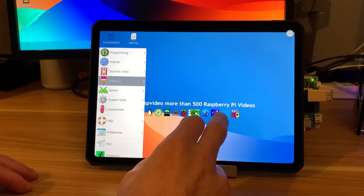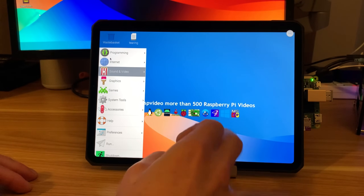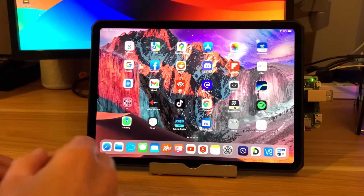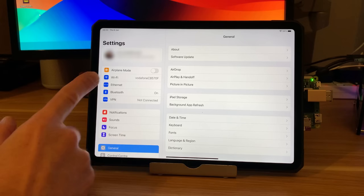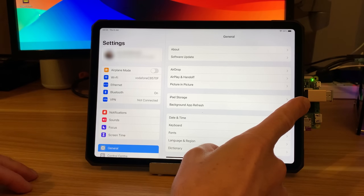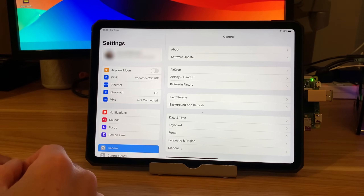I can move it around with the pointer on screen and it is super snappy. If I drag up from the bottom and go into settings, you can see it is using an ethernet connection but through the USB-C. This is really clever the way it's set up and I'll show in a minute how to do it.